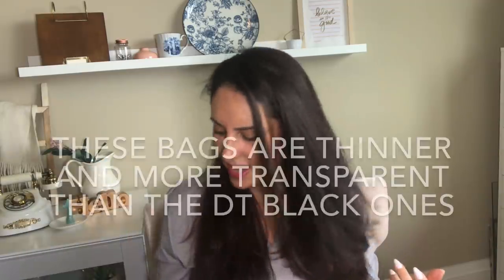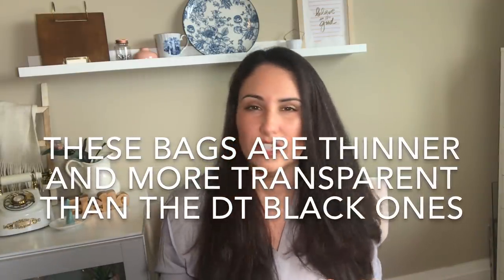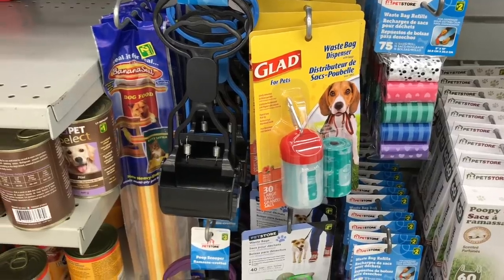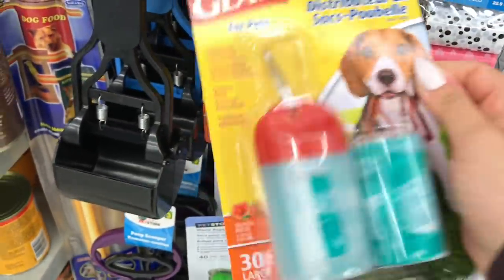This was more for me — it was $3 and it has a waste bag dispenser that also works as an LED flashlight. We're out in the middle of nowhere with no street lights, and we do have coyotes and wildlife, so I like having a flashlight. This will always come with me attached to his leash. It also comes with two rolls of 15 bags each, plus an extra pack — a total of 45 bags. I've never seen one with a flashlight before.